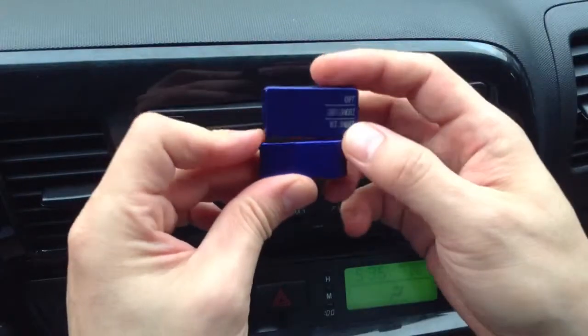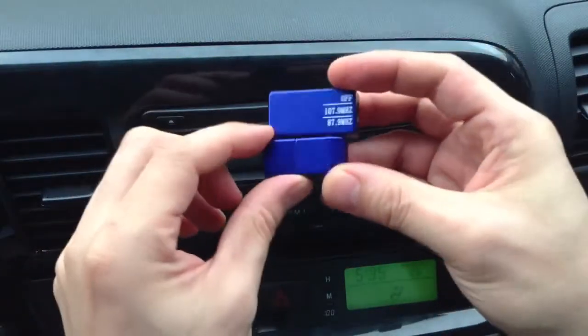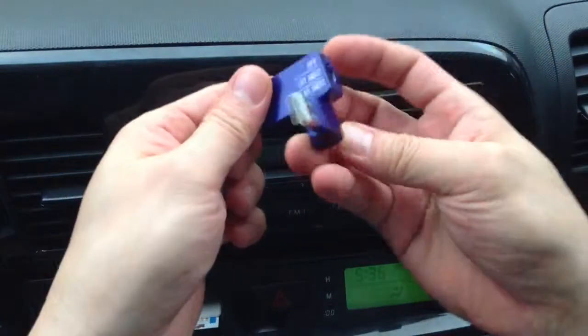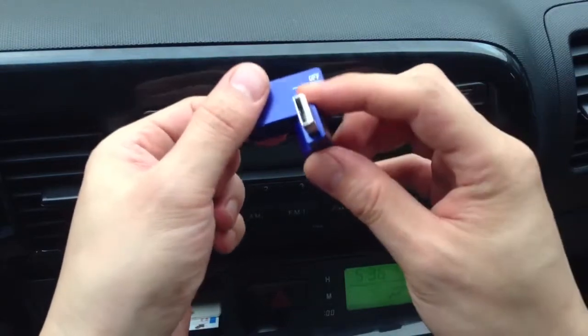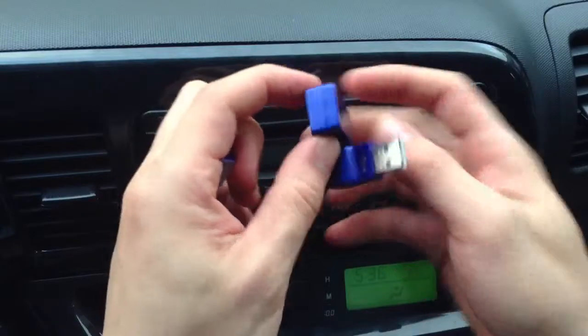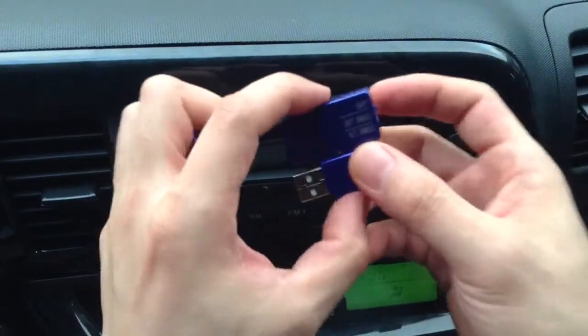When you get this in the mail, you'll get this transmitter with this USB part of it. First, you're going to have to unplug this part of it, and that reveals the USB. You simply plug this into any USB drive and a blue light will come on — a dim blue light — telling you that this unit is being charged.